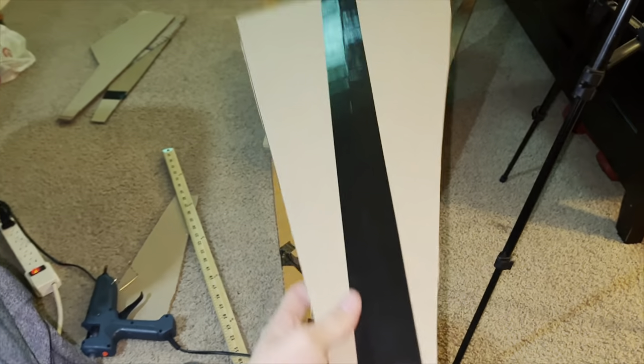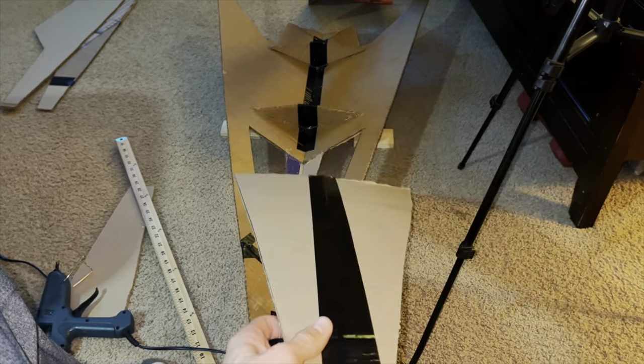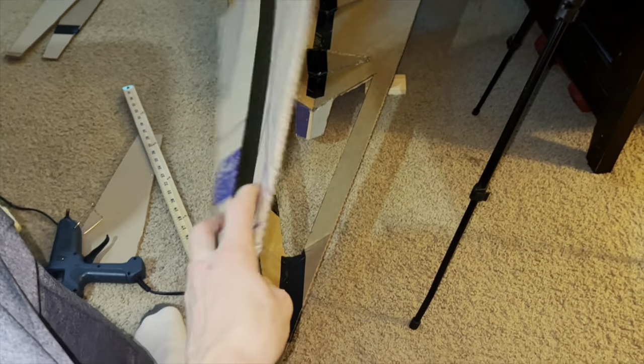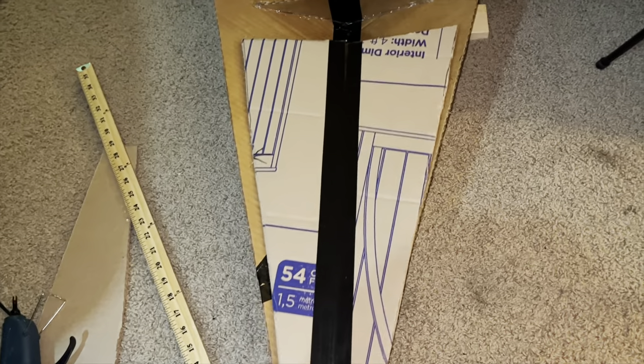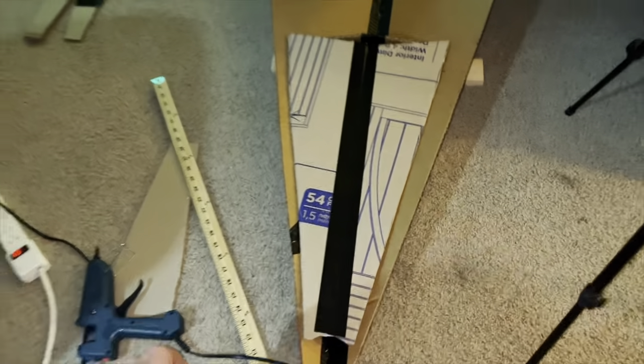Right here I use some scrap pieces from the panels I just cut out and taped them together. I'm going to flip it over so it bends inward and glue it in place right here to cover up that bay area.